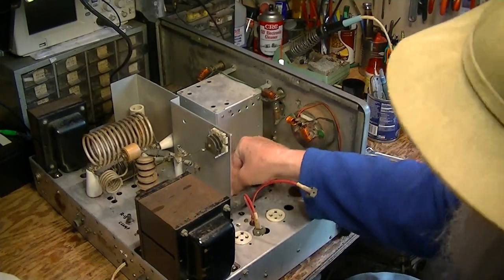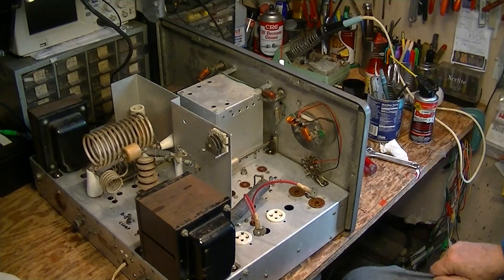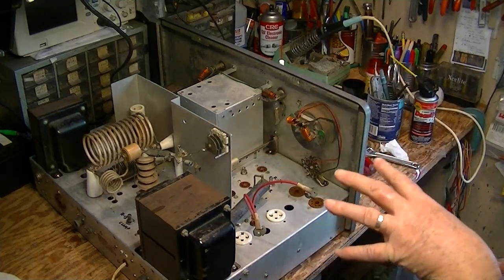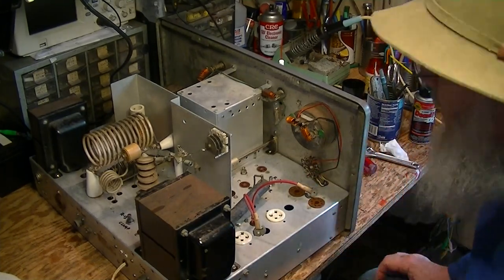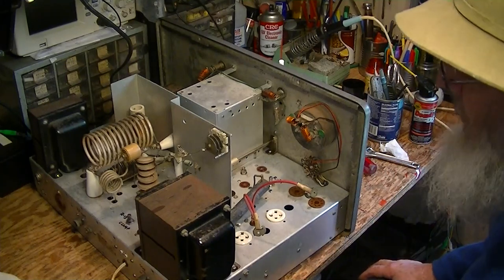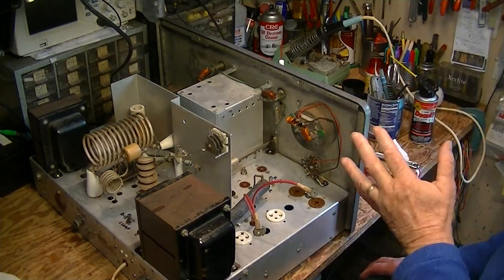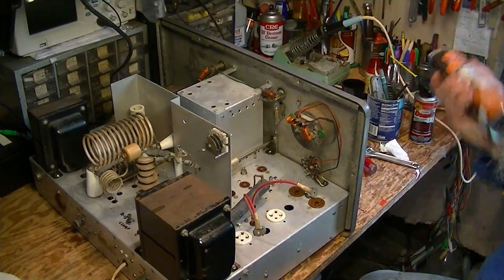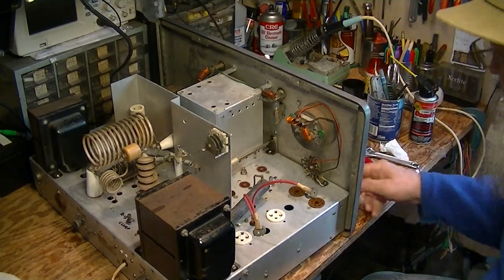You'll notice that we're getting lubricant all over the place, and I'm doing this now for a reason. This has had an initial cleaning of the chassis with soap and water, but not an absolute fine-tooth comb cleaning with the toothbrushes and alcohol yet, because I knew that I was going to be getting this penetrating lubricant on the chassis in various places as I free up these controls.